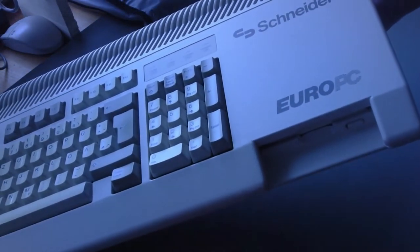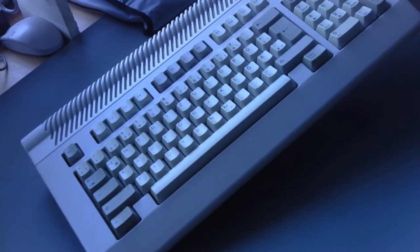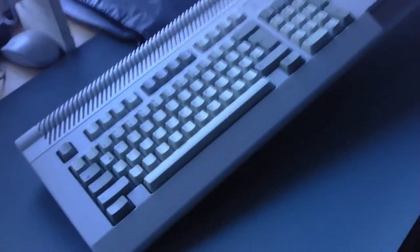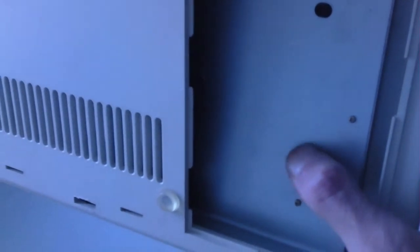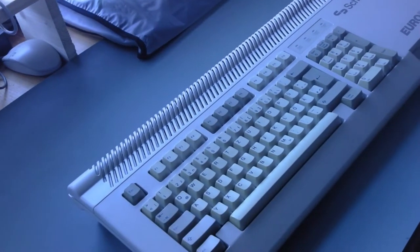This is a keyboard computer from a German company. It has a parallel interface, hard disk interface, and a power mouse port on a serial. On the lower side there is an expansion slot somewhere — I don't know where.